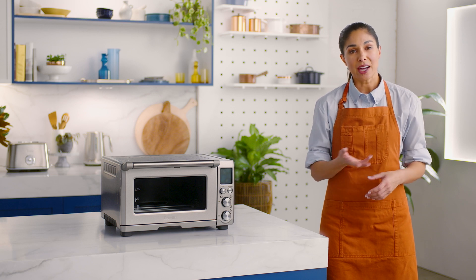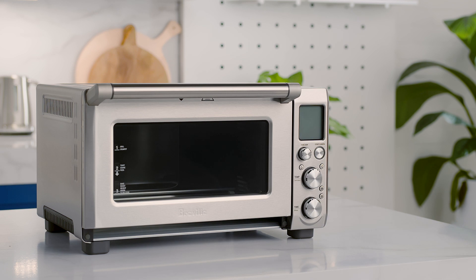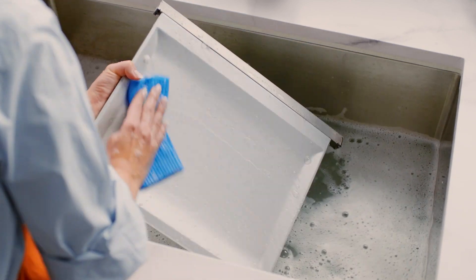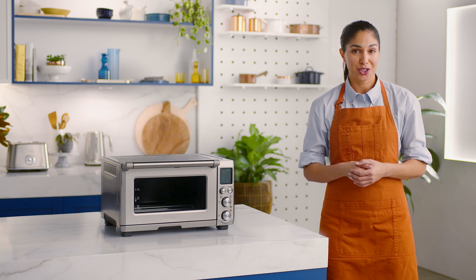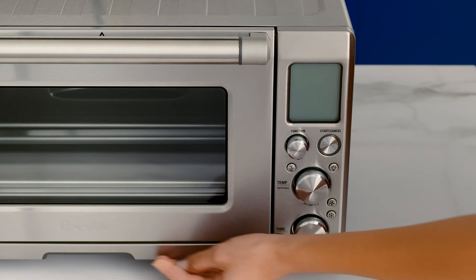After each use, slide out the crumb tray and discard the crumbs. Wipe the inside of the tray with a soft damp sponge. You can use a mild detergent or spray if you like, but water should do the trick. If you do have some stubborn crumbs, add the cleaning agent to the sponge and not the tray before wiping clean. Check it's completely dry before reinserting.